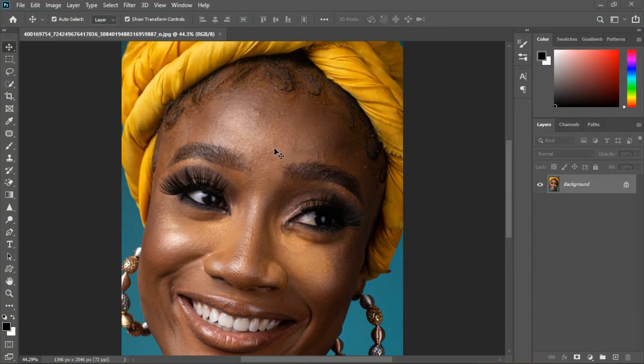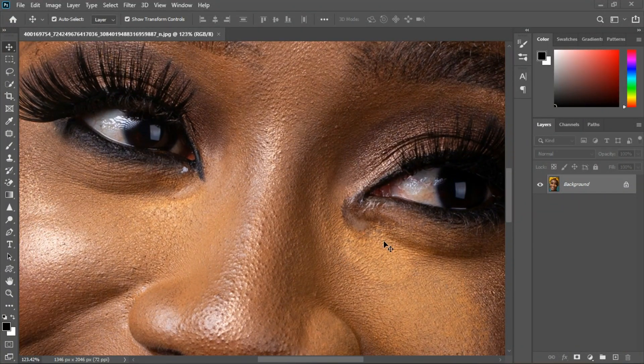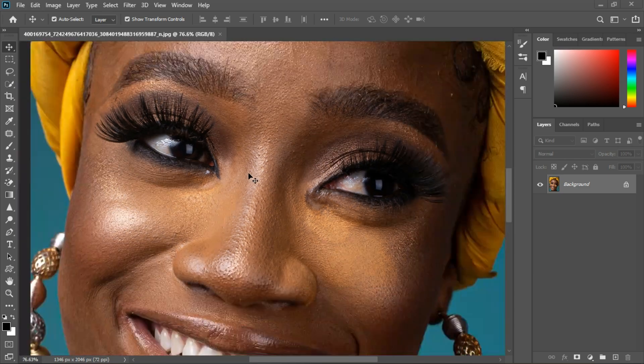I'm going to go straight to the point and be very precise. Let's start color correction — I'm going to remove this one, which is the first thing that is standing out in the image.